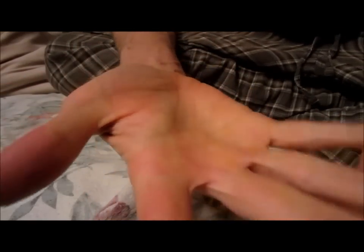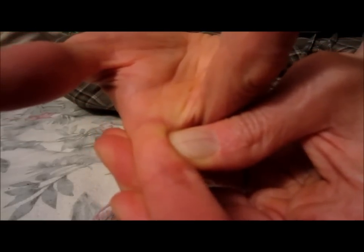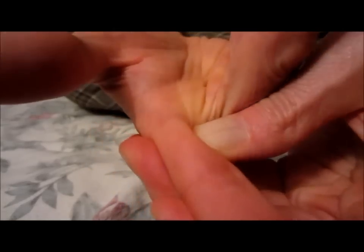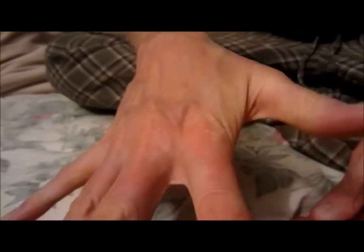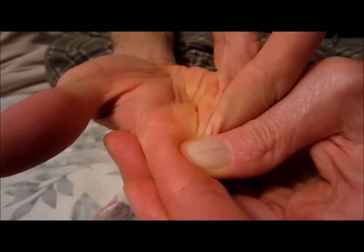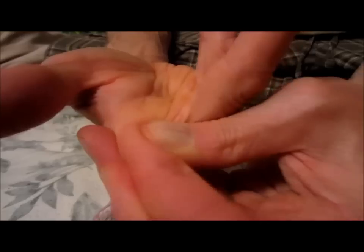Now when you make a motion like this and you feel a place — right there for me — I can feel that muscle needs to be compressed. A massage right in there, right there. I was able to assess that by creating some movement, and then finding where the tension is.